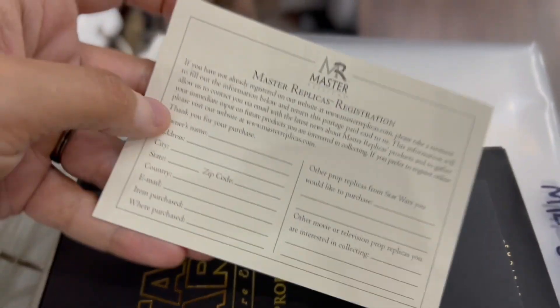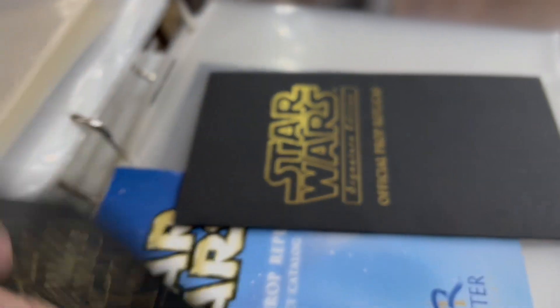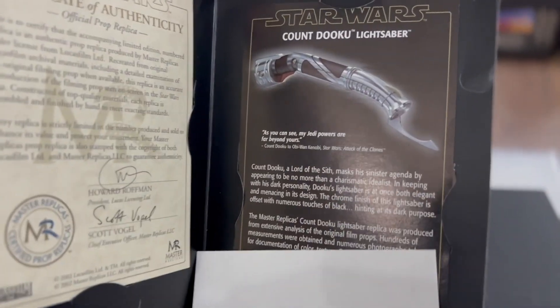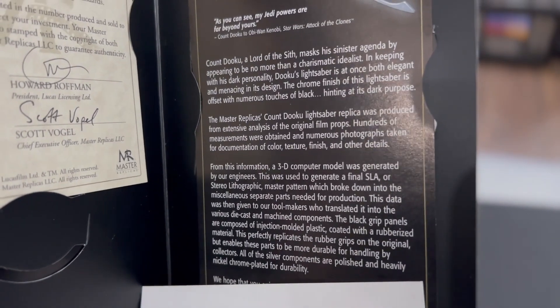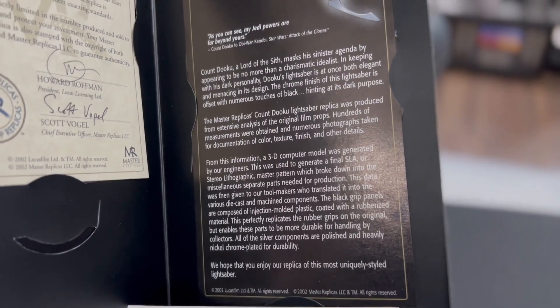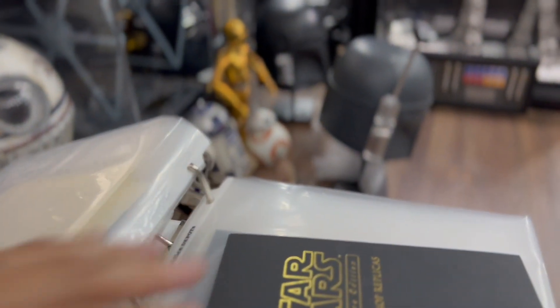There's the invitation to the exclusive membership, a kind of warranty card, and these older ones came with two different certificates of authenticity. One of them is where the plaque would be held, which gives you kind of the same details as the other one. They used various references including the original prop and the 3D computer model, which was what they were using around the time of Attack of the Clones and Revenge of the Sith.